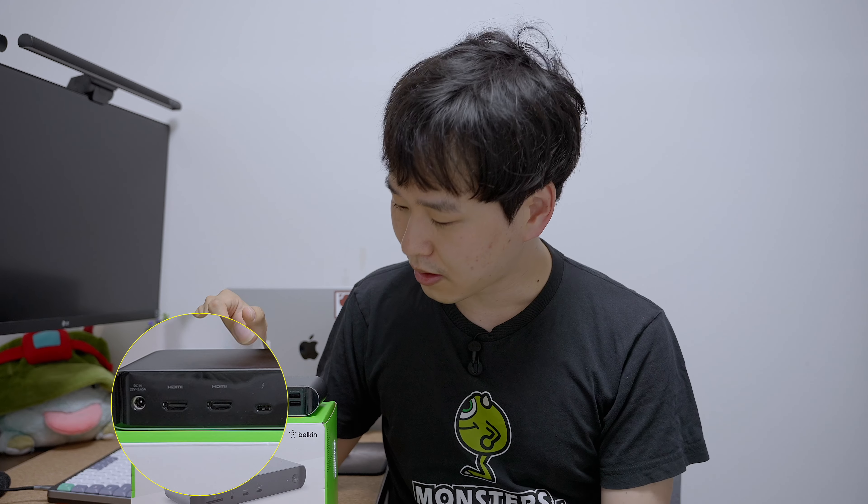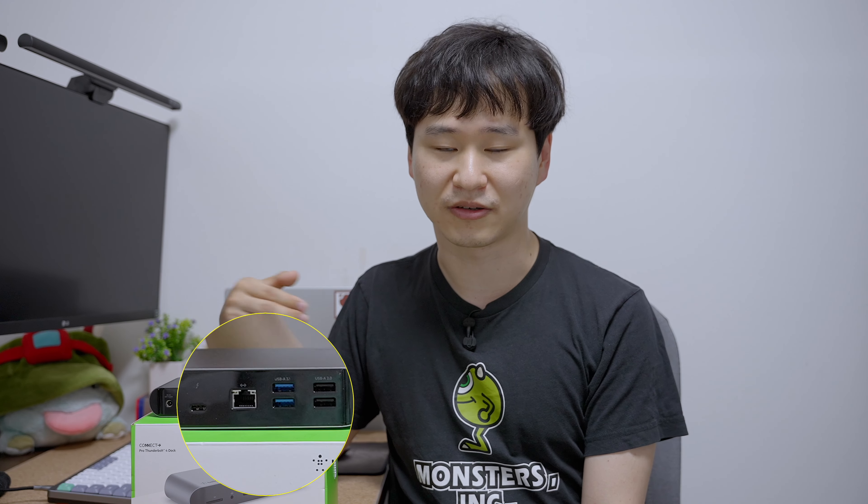And then you have a Thunderbolt 4 port. This is a port that you can use to connect your Thunderbolt devices, like a Thunderbolt drive or an Ethernet connector.